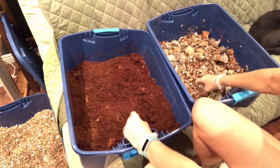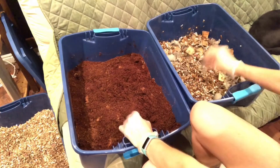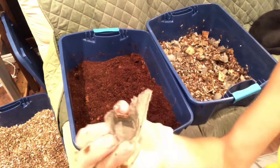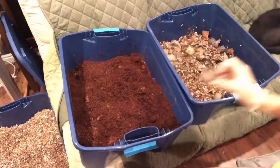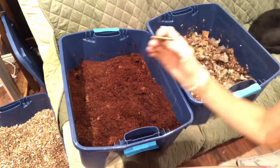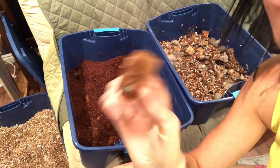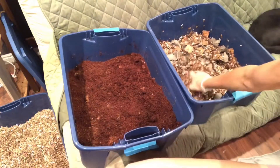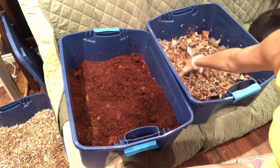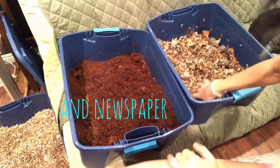This bin includes shredded cardboard, cardboard egg cartons roughly broken up, and cardboard cut into one to two inch squares. Along with the shredded cardboard I've also got shredded paper — office paper.